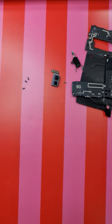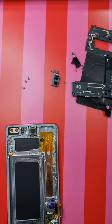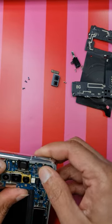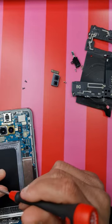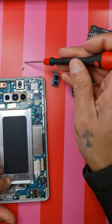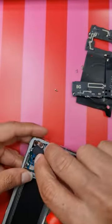Now I'm going to replace the screen using the new screen. Take off all the protective covering, put in the motherboard, connect the LCD flex, put the screws on the main board, and put the two screws on the main board at the bottom. Put the headphone flex and put the front camera.